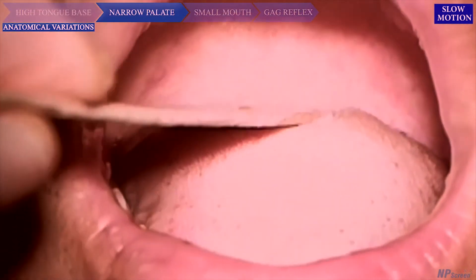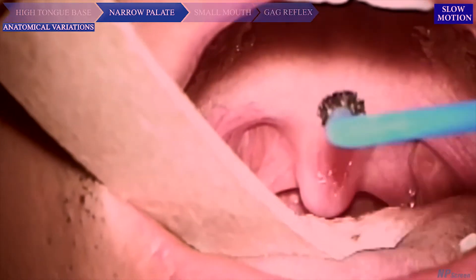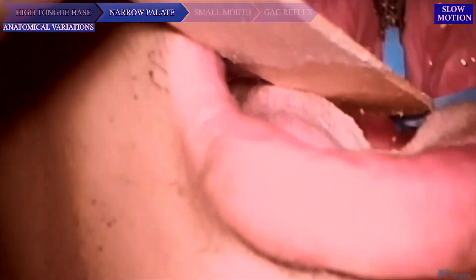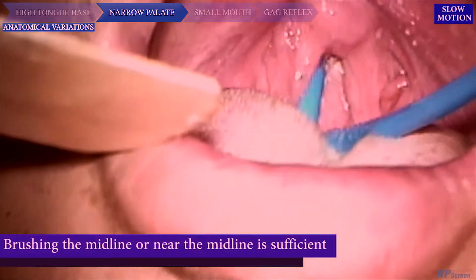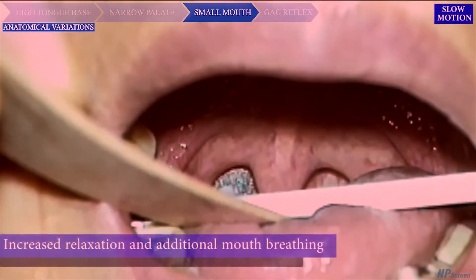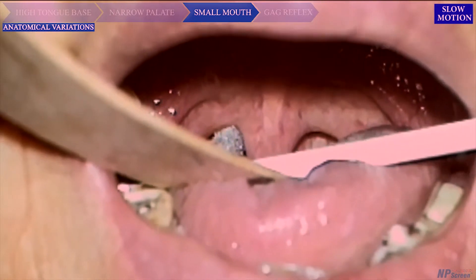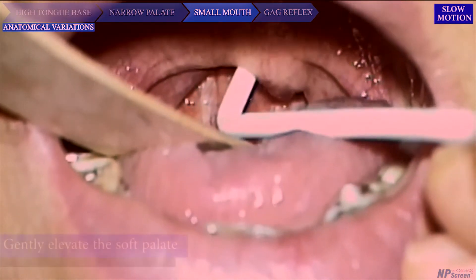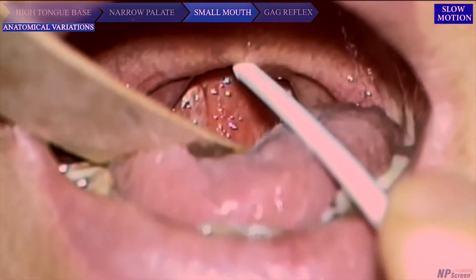Narrow palate: When the patient has a very narrow palatal arch and high tongue base such that visualization of the oropharynx is not optimum, the patient may become so tense that both sides of the nasopharyngeal wall squeeze into the midline. However, brushing the midline or near the midline is usually sufficient for sample collection. Small mouth: Increased relaxation and additional mouth breathing will usually increase exposure of the oral cavity. If the patient's mouth is small, using the brush to gently elevate the soft palate during insertion will allow access to the upper part of the nasopharynx.